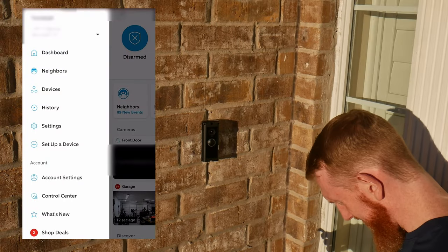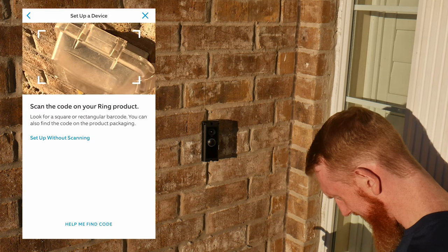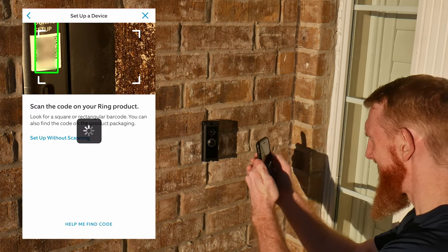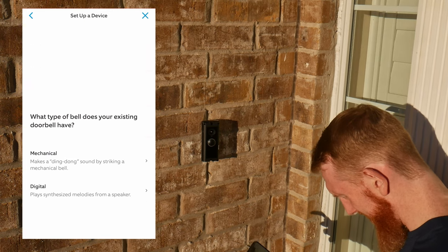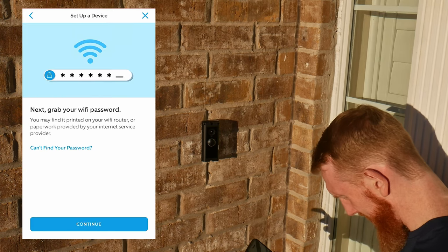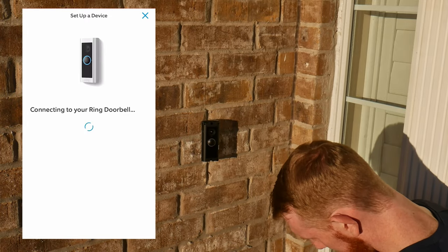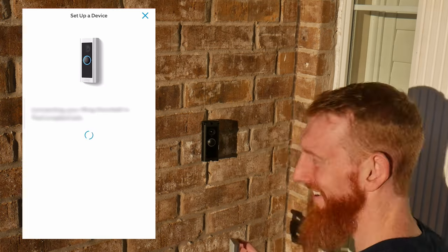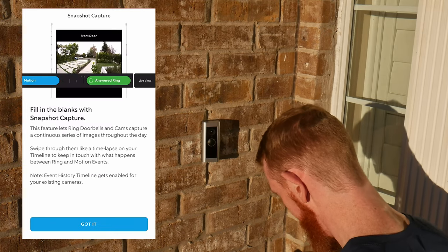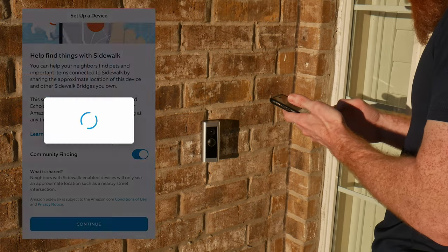Log into your Ring app, hit the hamburger menu at the top left of your screen, and select 'Setup a Device.' After you select door cam and scan the QR code on the side of your door cam, the application will step you through the configuration. If this is your first Ring device, make sure you have your Wi-Fi password on hand. I'm not going to dive into the multiple options and features of this cam in this video, however I'd encourage you to spend some time in the application messing around with them.